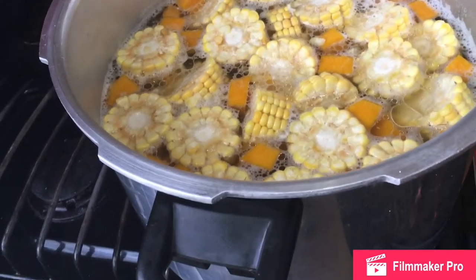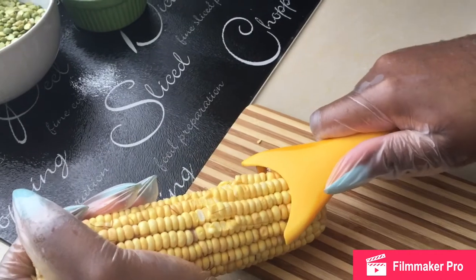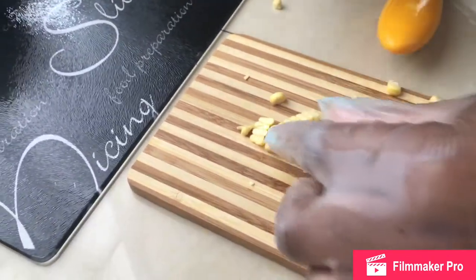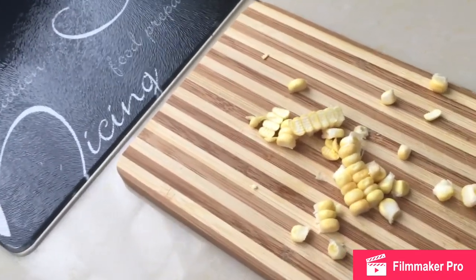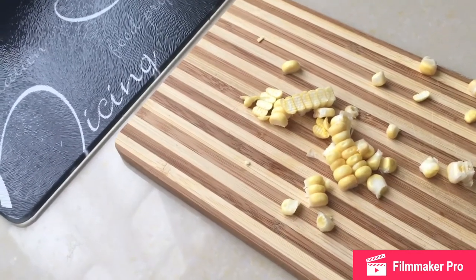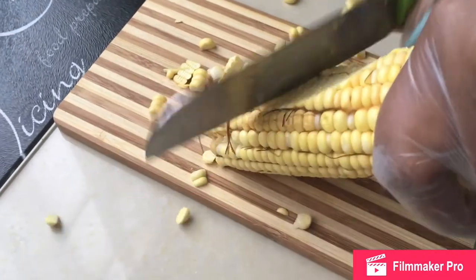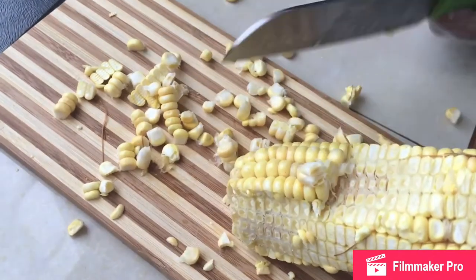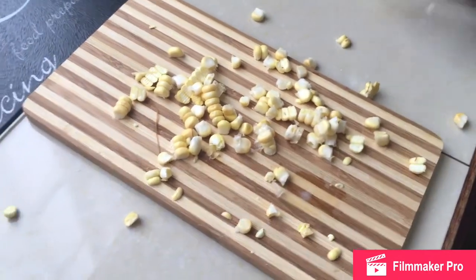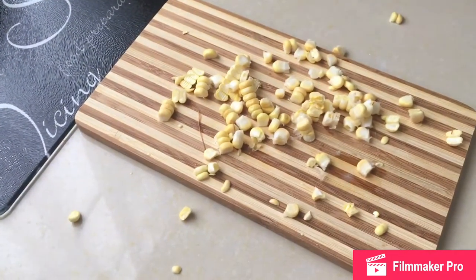I know the corn is looking a bit pale but don't worry, it will brighten up as it cooks. So this is the device — you just do like this and there you have it. That is what this device does, and that is why tools are so important. If you don't own that device, you can also just take a regular knife and run it down the cob — you saw what I did. It is that simple.